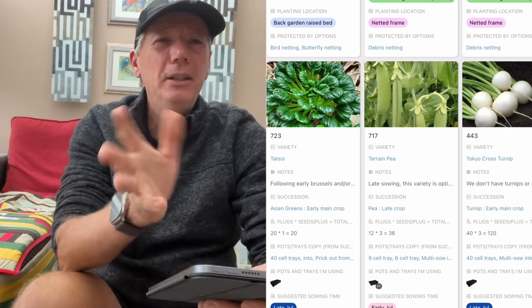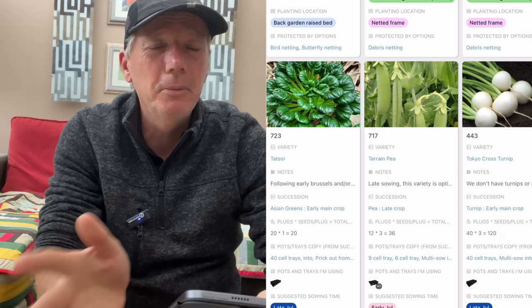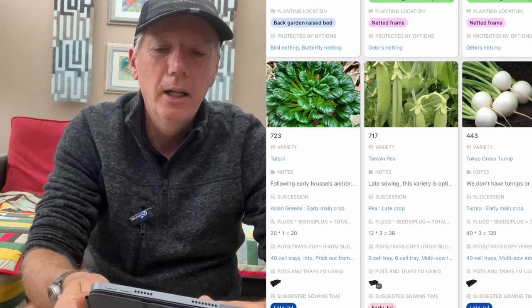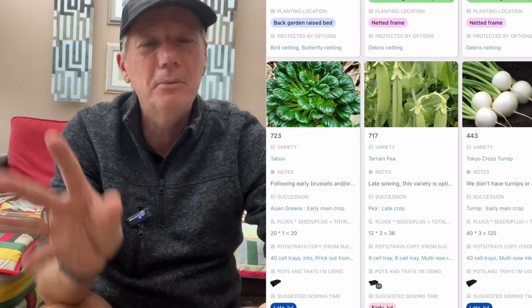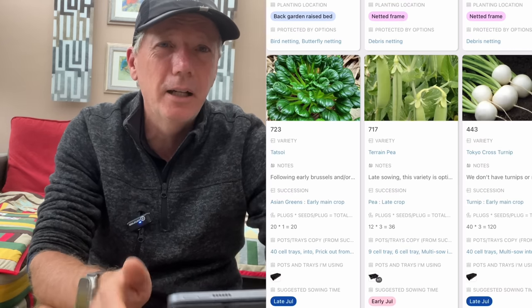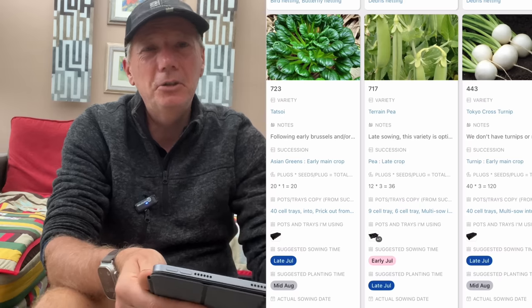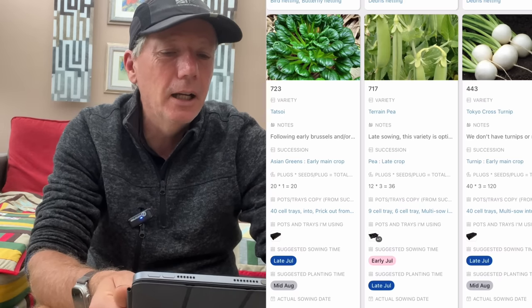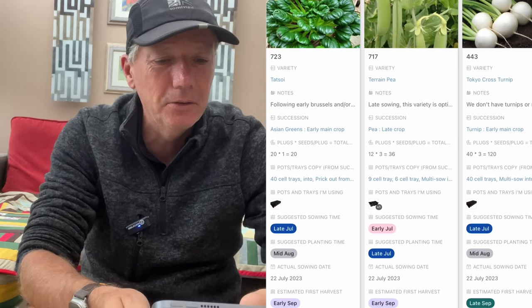Terrain peas. Peas are notorious for getting mildew if you plant them this late — if you sow them in July and plant them out in late July, early August, they almost always just get mildew. But Terrain is a variety I've grown that's bred specifically for planting late, and it doesn't generally get mildew. I've done it for a couple of years now and it hasn't had any mildew problems. I don't want to do a huge amount — just a couple of containers — but it's a nice pea.